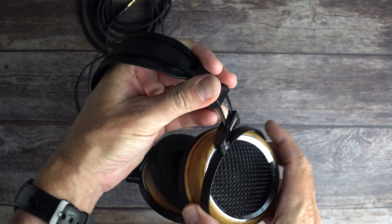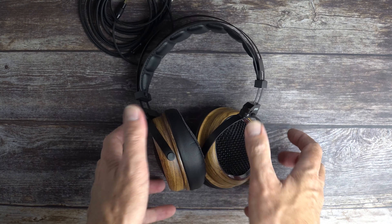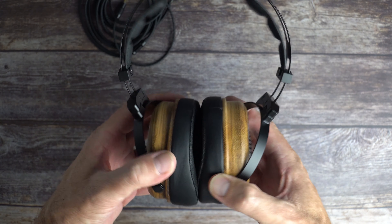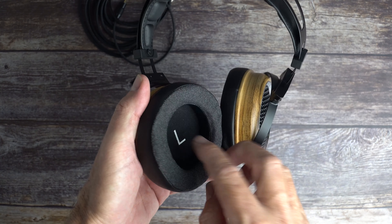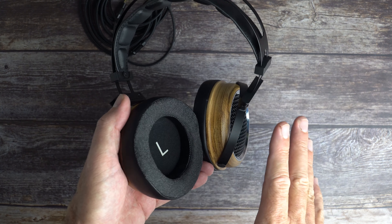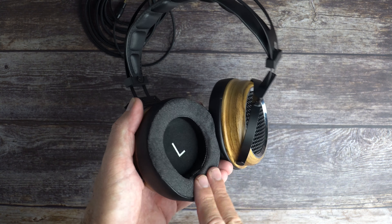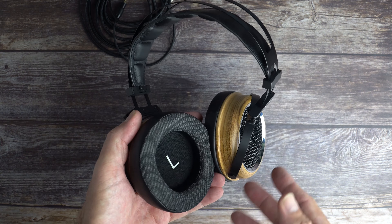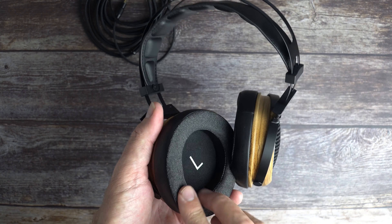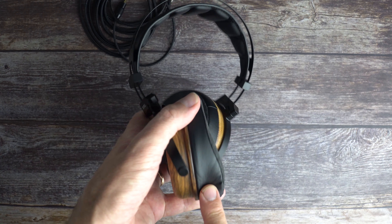The ear cups are articulating — they swivel and pivot, though not 180 degrees so you can't lay them flat. The headphones sort of position themselves naturally on your head and they're very comfortable. One issue is the ear pads are a little narrow, but the company has addressed this and is working on larger, fatter pads that will eventually come standard with each set.